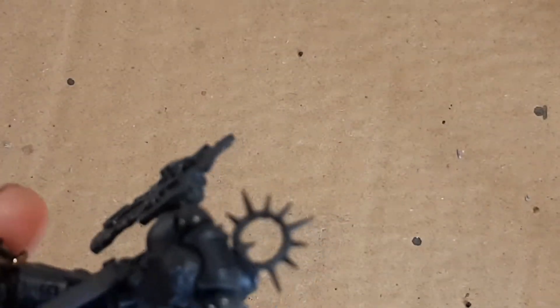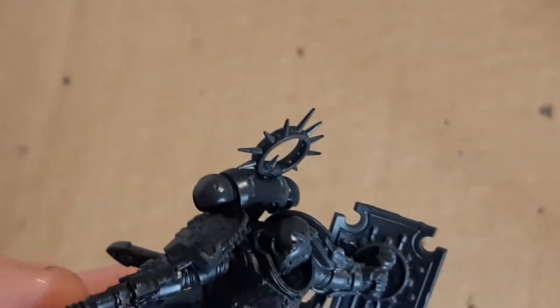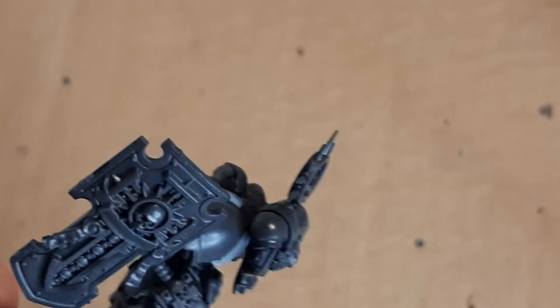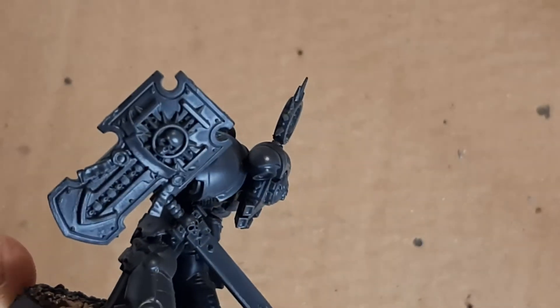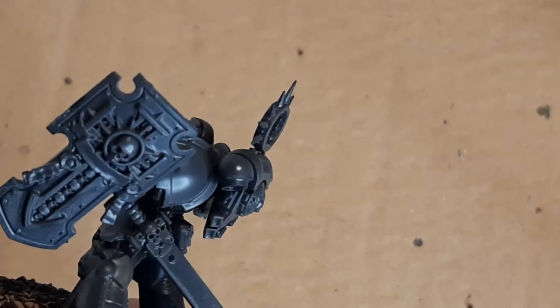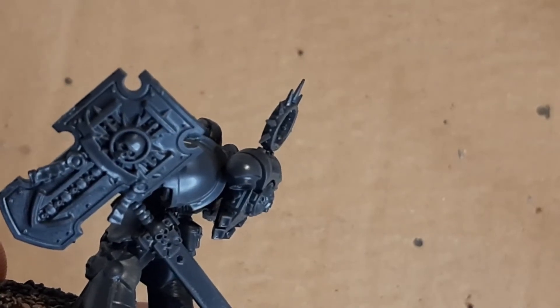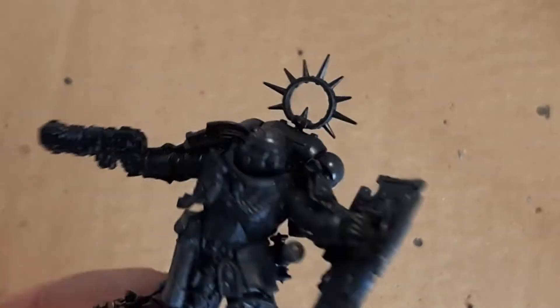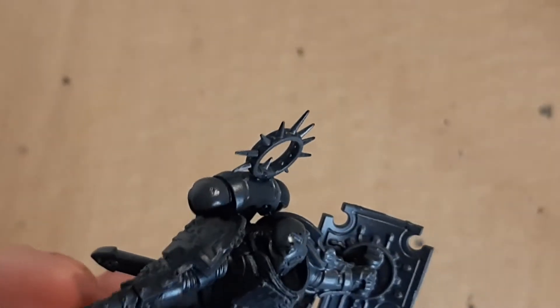So what am I painting this video? Primaris Lieutenant. I have to get him done - he's been sitting there annoying the hell out of me for weeks. It's an absolutely amazing sculpt. Look at that - absolutely so much detail on it. I'm really looking forward to going to town on the skulls on his shield and purity seals and all that. There's a lot of detail on this model.